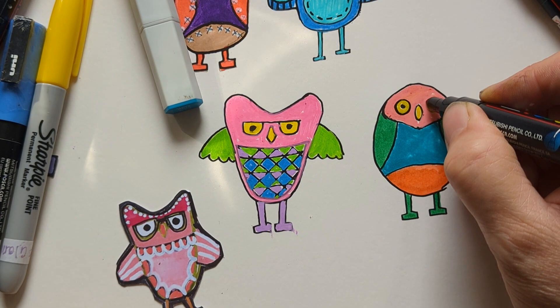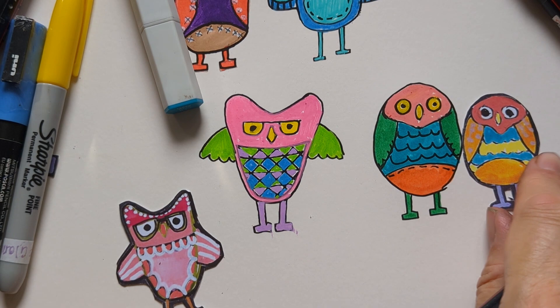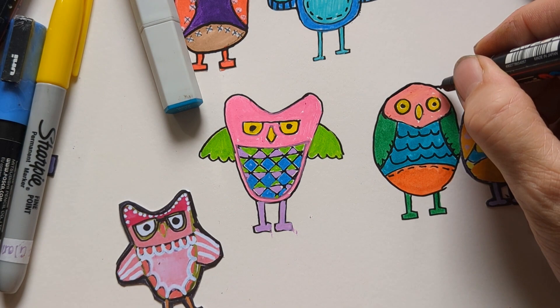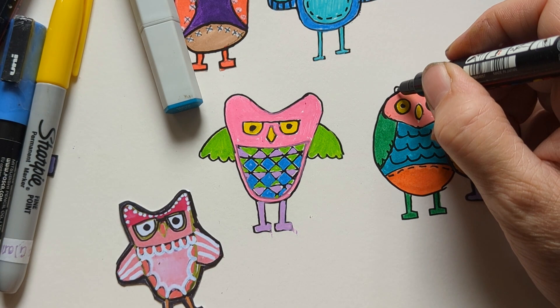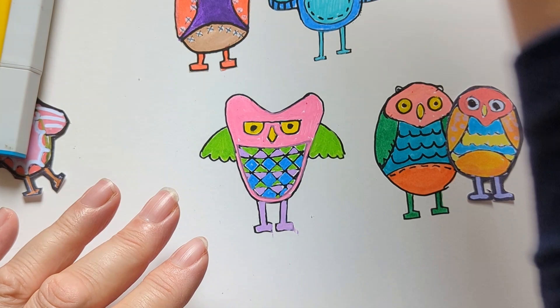I'm using not just Uni Posca but also these brush marker pens — this one's aqua, so it will go watery, but I want it thick. That's basically that one but with varied color. He's like a big brother to that isn't he. You can do little ears if you like — tufts of feathers. So there's another one.